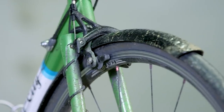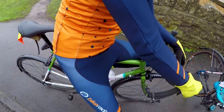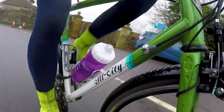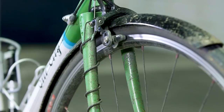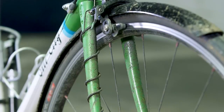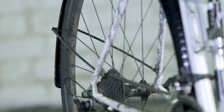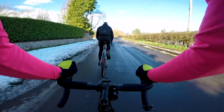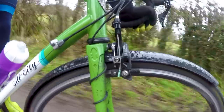Rim brakes are a controversial choice for a winter road bike, because nobody is going to say that rim brakes are stronger than disc brakes. However, they present a few advantages for winter riding — namely ease of living with them, ease of maintenance — and they're far less likely to get contaminated than disc brakes. If you spend a lot of time washing your bikes, contaminating disc pads and rotors is a very regular occurrence. Rim brakes are fairly easy to live with; adjusting cable tension or changing pads doesn't take too long.